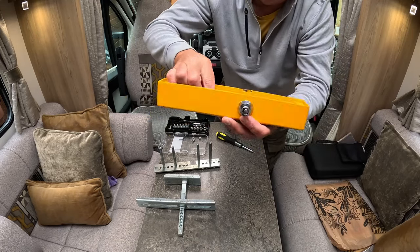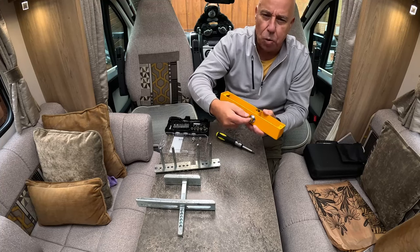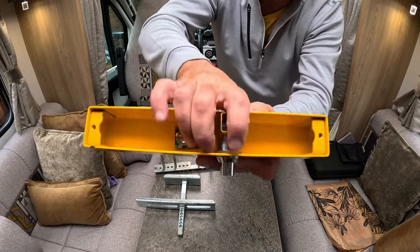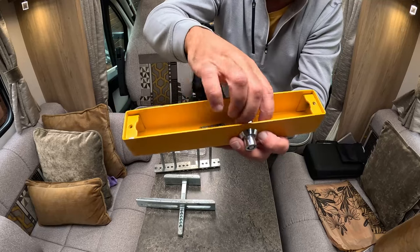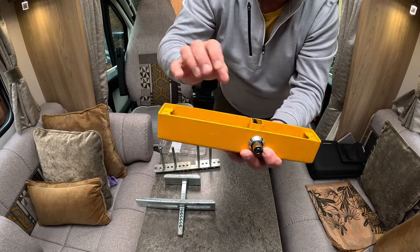One thing we noticed after using it for a couple of years is that the actual lock mechanism became a little bit loose and it was difficult to get the key in and unlock it. If you see there's a brass nut that sits behind the fascia, basically get a pair of pliers, get that tightened up and it makes the whole mechanism nice and easy.